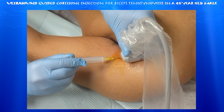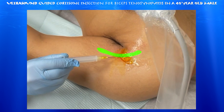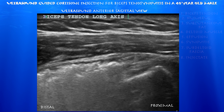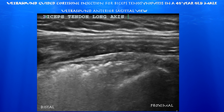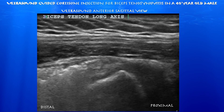Now we're pulling out. You can appreciate how the needle is following the course of the biceps tendon as it curves around towards the glenoid. This is after the procedure — just scrolling over the region of the injection, you can appreciate how the injectate essentially circumferentially contours around the biceps tendon, confirming that we were in the bicipital sheath.